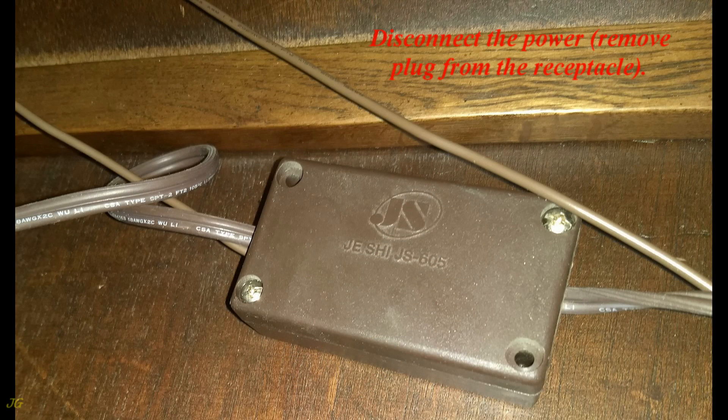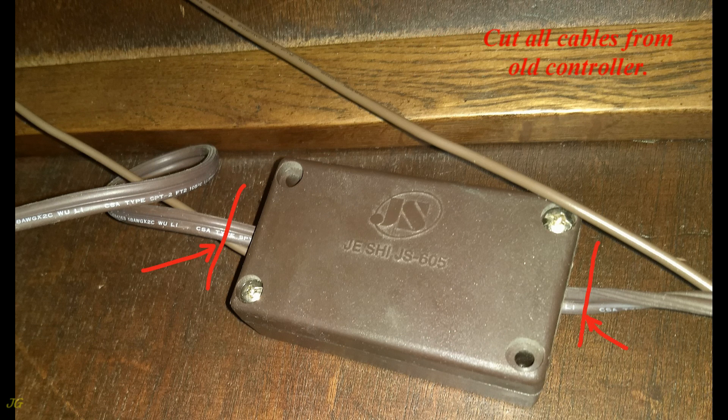Disconnect the power and remove the plug from the receptacle. Then cut all cables from the old controller.